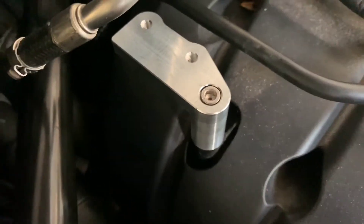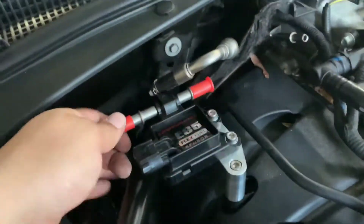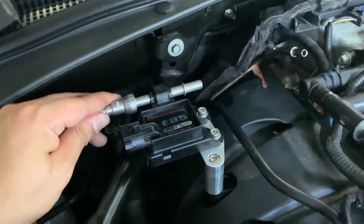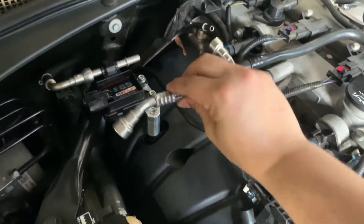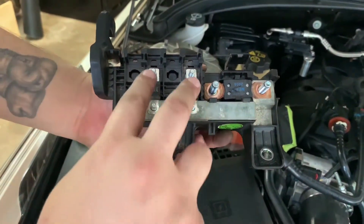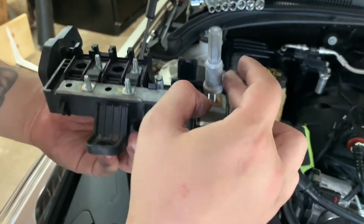I'll mention that allen wrench is actually a five millimeter versus the four we used to take it off. Now that we have that on, we're going to mount these two and line them up. We're going to remove these caps and connect the fuel lines — this one's going to get connected right onto here, and then we're going to take the one that ZZP supplies and put that in place. This part I took off was held on by four eight-millimeter nuts, one 13, and I believe this one was also a 13.